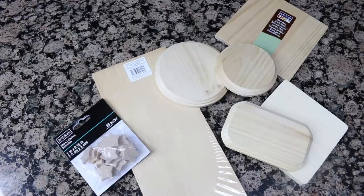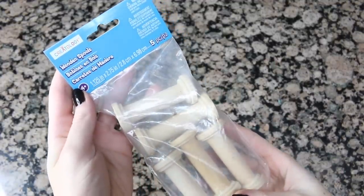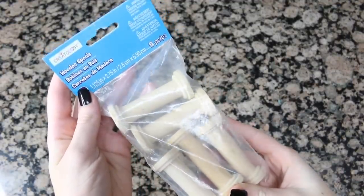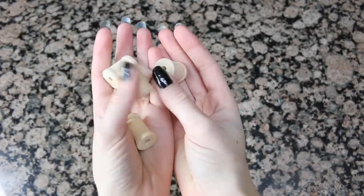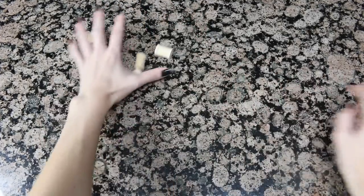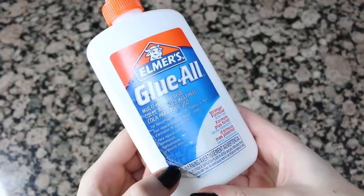You're also going to want to pick up something for the legs. I chose these wooden spools — they're a perfect height in my opinion, and I also got little spools as well so I can have a different variety of heights.